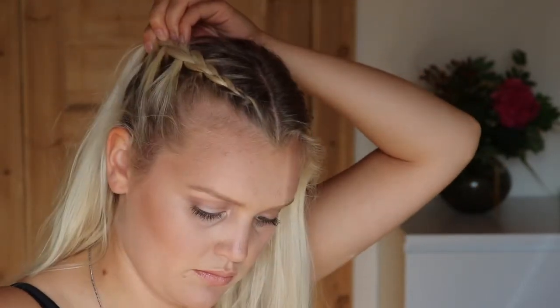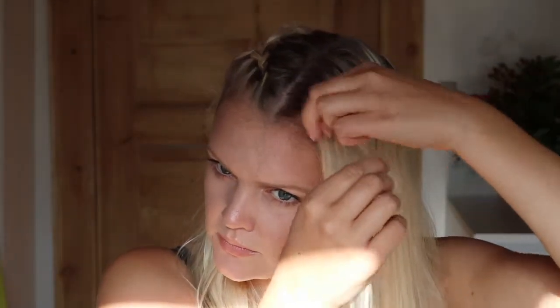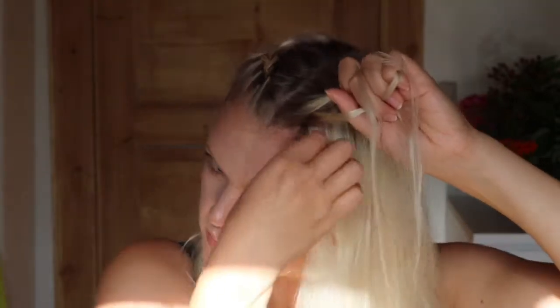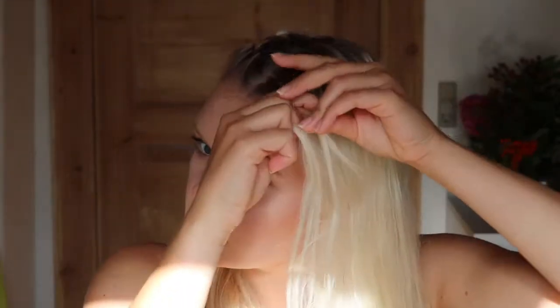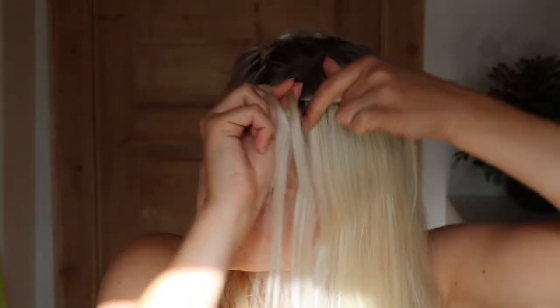To secure the braid, just take a little translucent hairband and secure it, leaving it at the top of your head where the buns are going to be. Then do exactly the same on the other side — take three pieces and start Dutch braiding from the front.